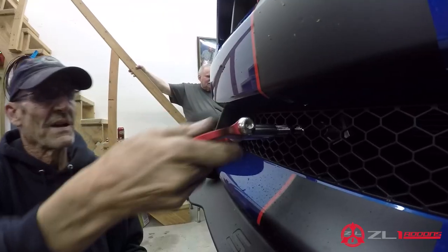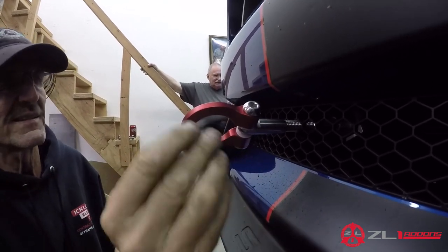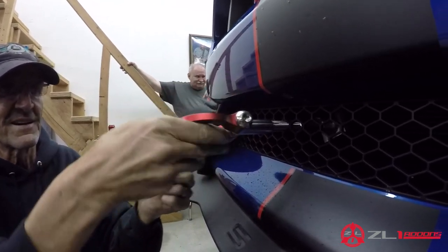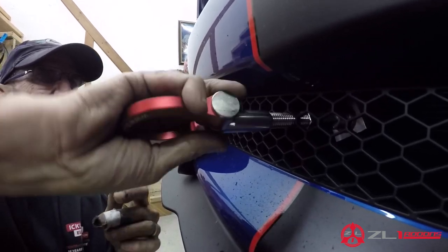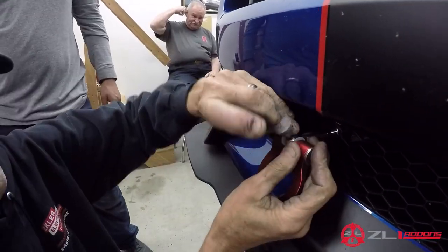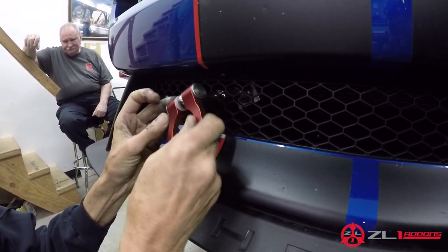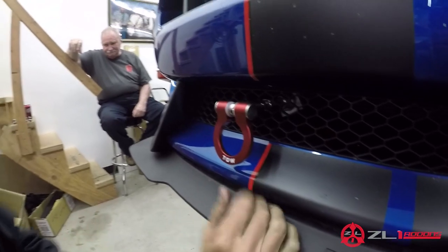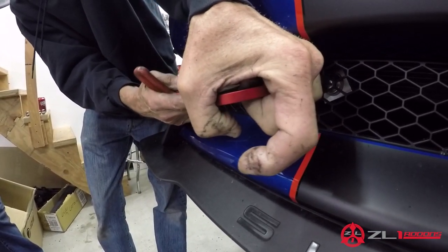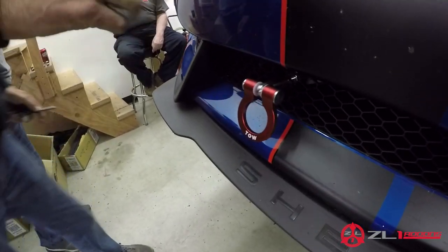I suggest you hog out that grille opening a little bit, because if you hit something it can come up and break the grille — that's why I would hog it out. Now for a very important step: normally we use a locking mechanism to keep the D-ring straight, but since we can't do that here, we recommend using blue Loctite. Tighten this — it will unscrew and fall off otherwise — about five-sixteenths, and that'll tighten up right there like a lock nut, like a nylock.